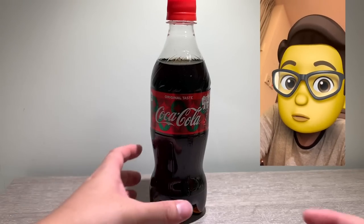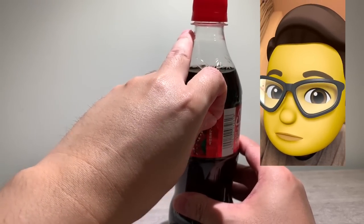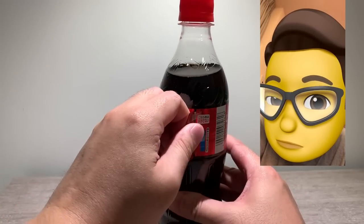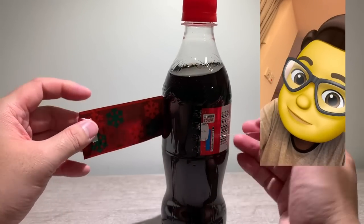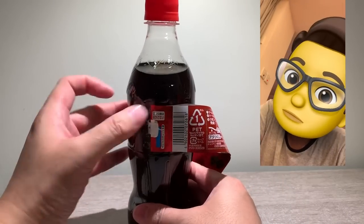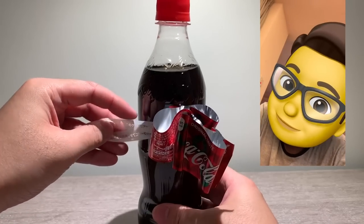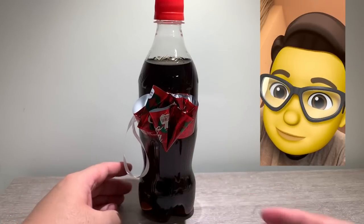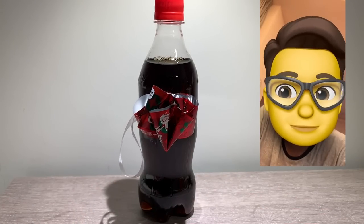That was pretty disappointing, so I'm gonna give this another crack. I don't think this one looks much better either. A bit disappointing, Coke.